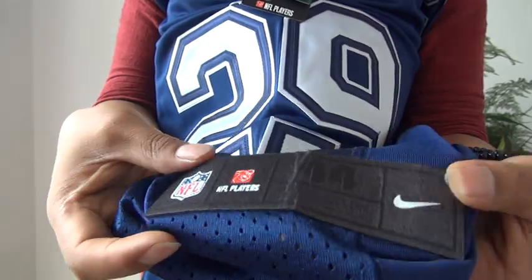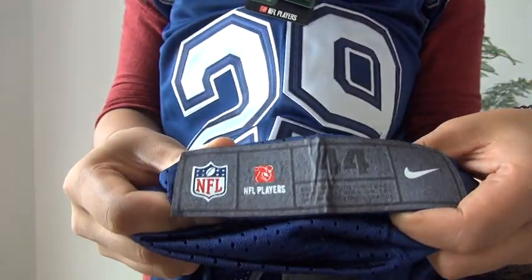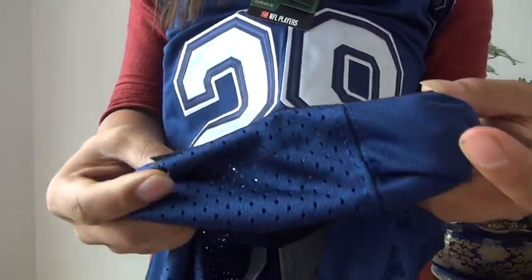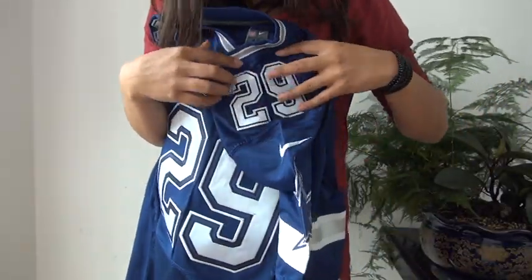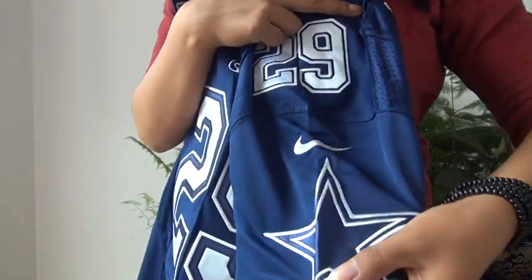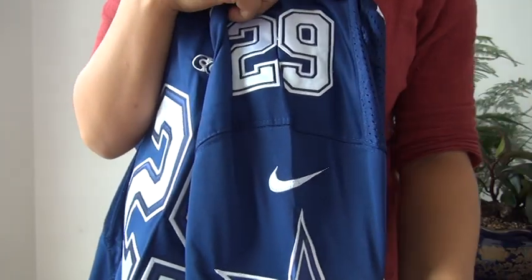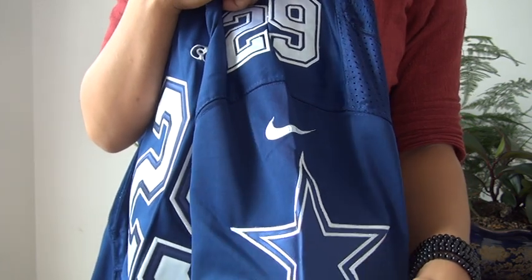Those little tags on this tag are printed, but this tag has been stitched to the jersey. On the shoulder we see the player's number and Nike tag, along with the Cowboys tag — all three have been stitched to the jersey.